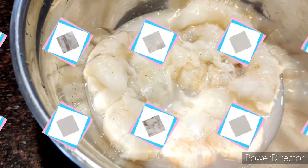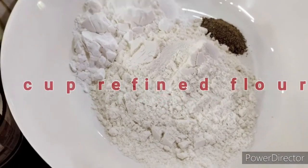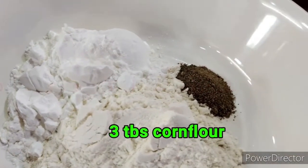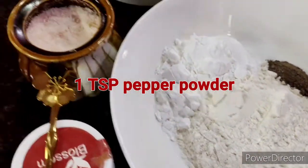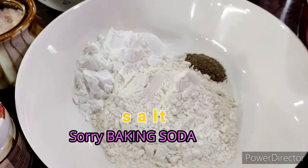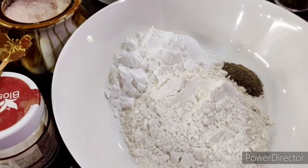Let it marinate for 10 minutes. Meanwhile, here is almost a cup of refined flour or maida, 3 tablespoons of corn flour, 1 small teaspoon of pepper powder — I'm going to mix this with some salt and some baking powder so that it gives crispiness to the outer coating of the jumbo prawn.